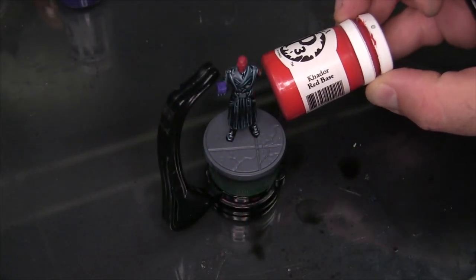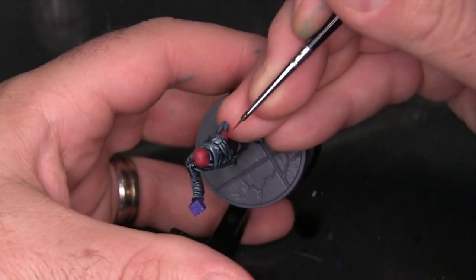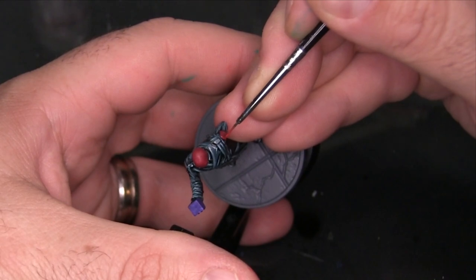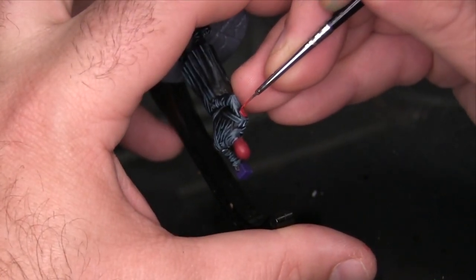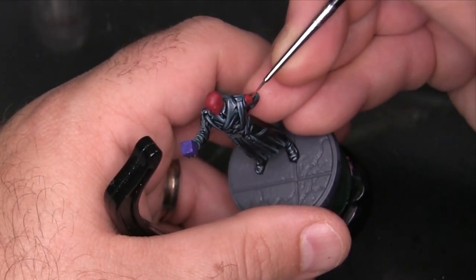Now I'm going to take some Kador Red Base, my red highlight, and begin highlighting the Hydra emblems on his shoulders. That starts with a half-moon shape across the top of each logo, then picking out a few of the little Hydra tentacles — being very careful because the logo is very small and really easy to mess up.